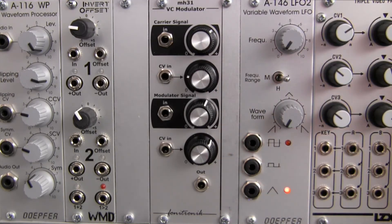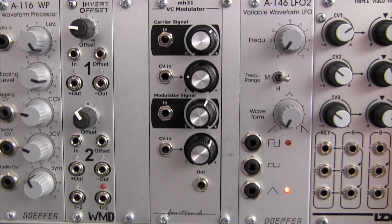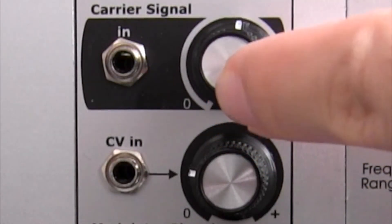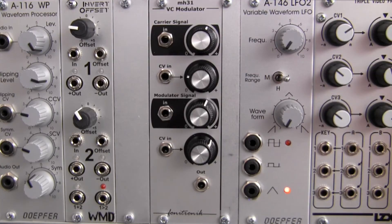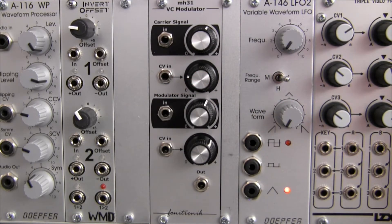Now let's look at the front panel. Starting at the top you have your carrier signal input, right here on the left. This input is DC coupled so audio rate and CV signals can both be processed with the MH31. The initial amplification for the carrier signal can be manually controlled via this potentiometer, right here. Immediately below that we have a CV input, right here, to control the initial amplification level with an LFO, envelope, or other CV.